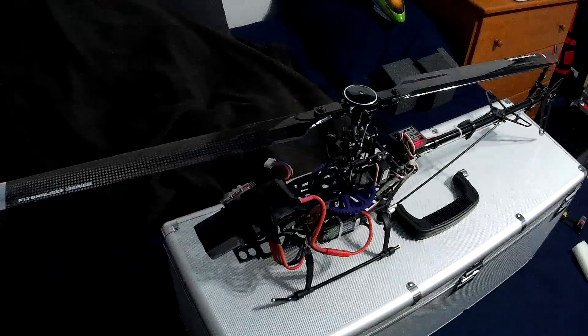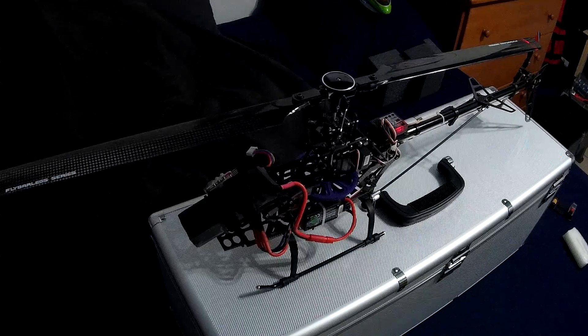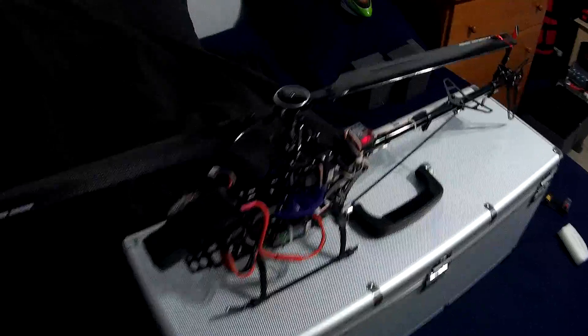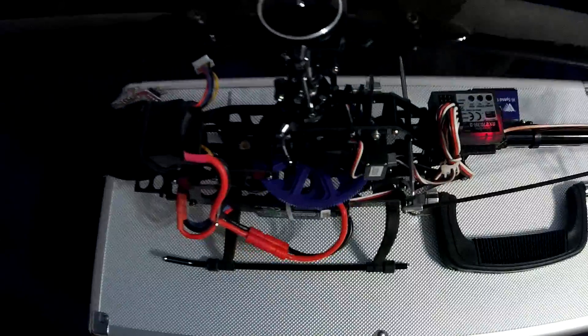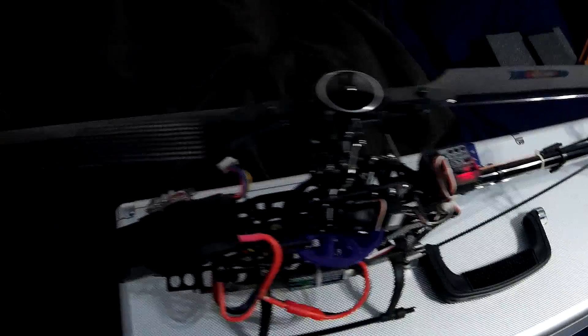Same with the pitch — seems fine. Tail seems fine. I guess I'm going to give it a whirl and see what it does. There's a little cable in there — there's a little cable getting touched a little bit. I'm going to move that cable around just to be safe.